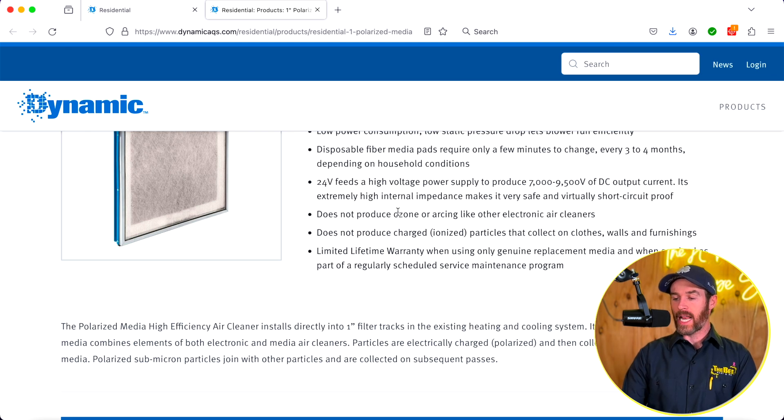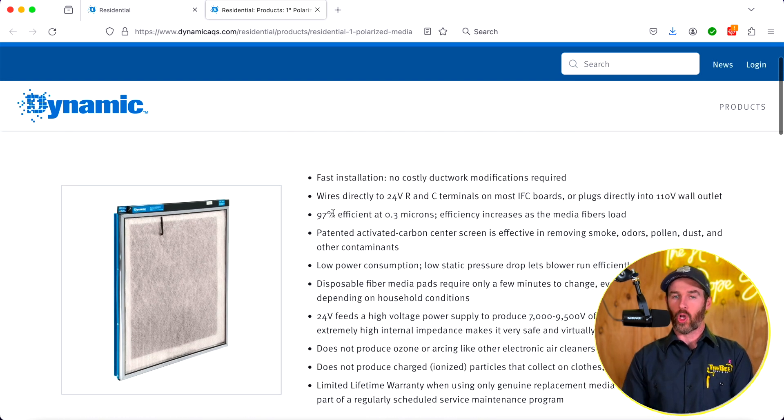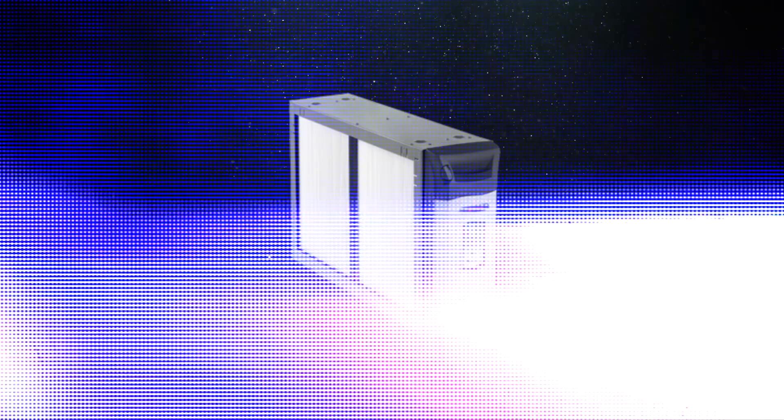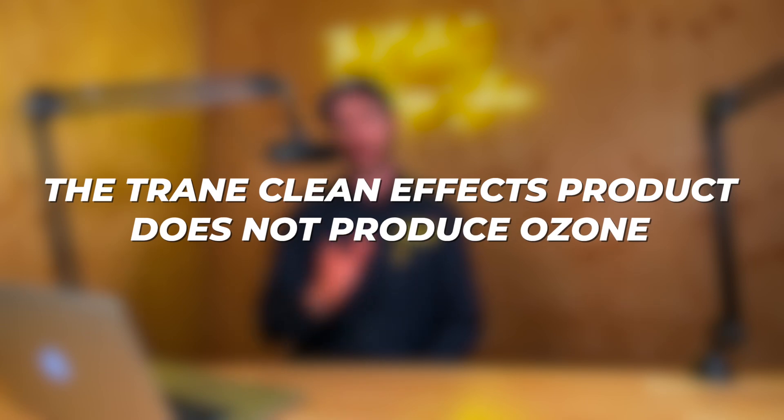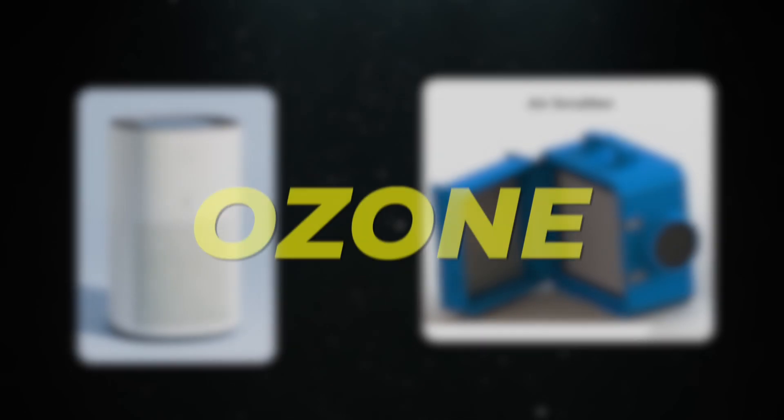The way this works is a 24-volt supply feeds a power supply. Because this is just a polarizer and not an ionizer, this system is not going to produce ozone like some other products. So if you're sensitive, have asthma, or have concerns about ozone exposure, this system does not produce any ozone, unlike some other cleaners on the market. The Trane CleanEffects also doesn't produce ozone, but air scrubbers and similar products that do produce ozone are a different category altogether.